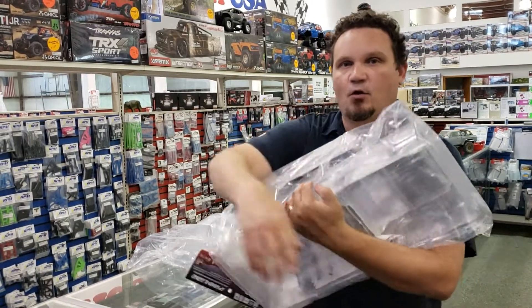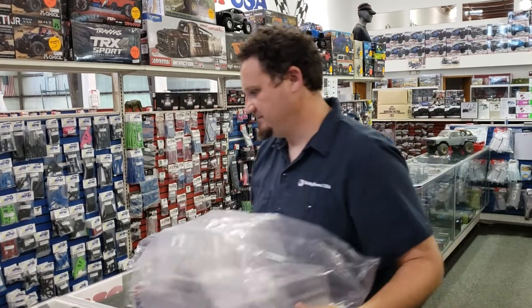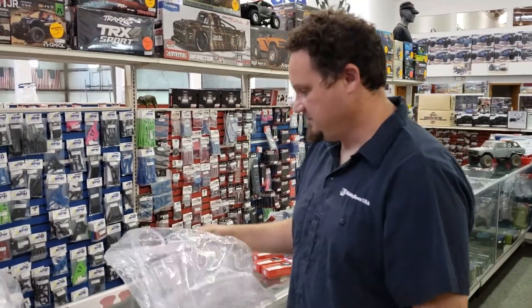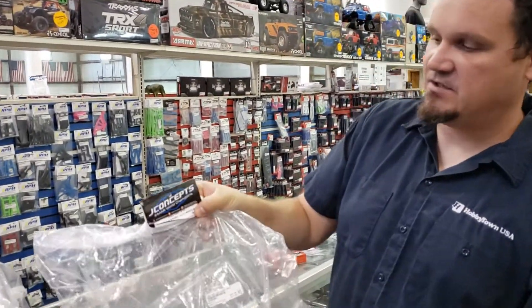I get to touch it, hold it — that's as far as I'm going. Another new body: the 1982 GMC K10.